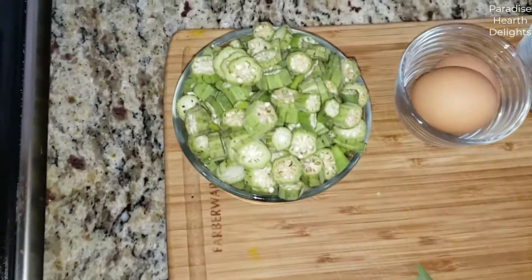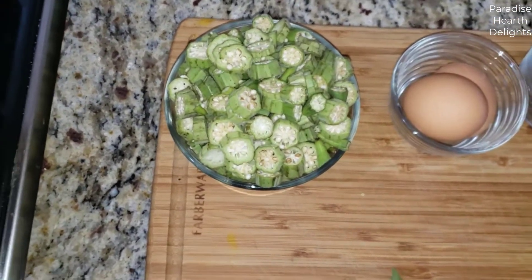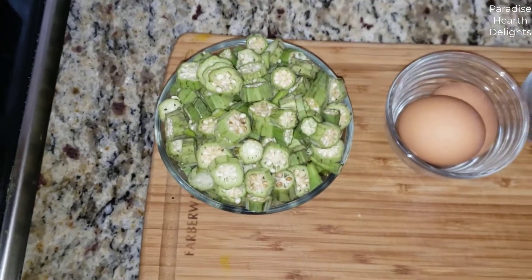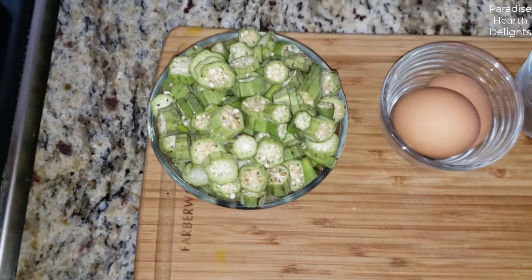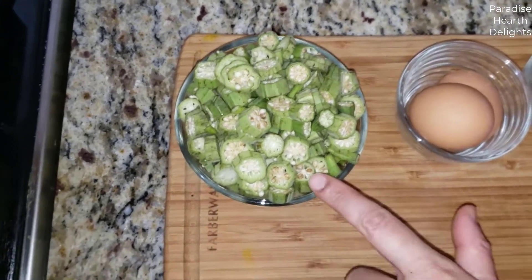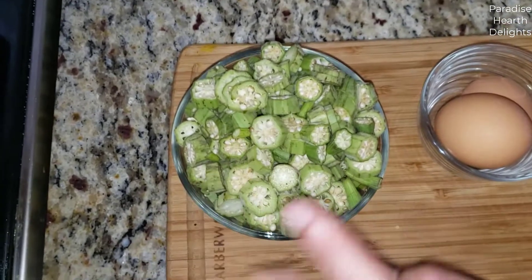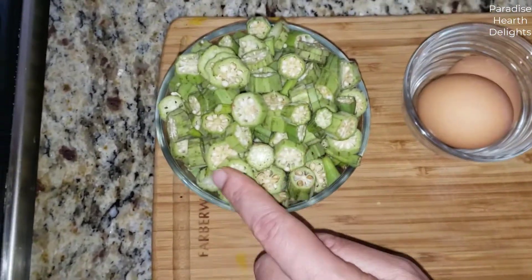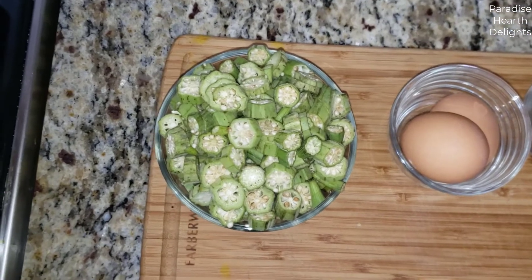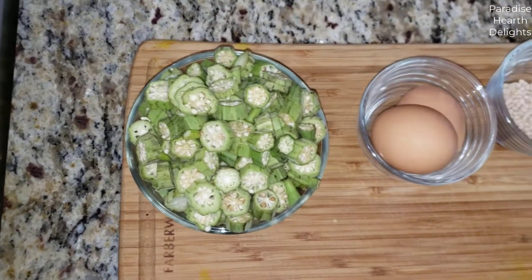I have here about a cup, maybe a cup and a half of chopped okra. Now if you've not worked with okra or ladies' finger before, it has a stickiness or a slime to it. So you want to wash the vegetable whole first before cutting it up. I've cut it into small pieces, so you don't see any of the slime on it. But if you were to cut it up and then wash it, it would start producing a slime.